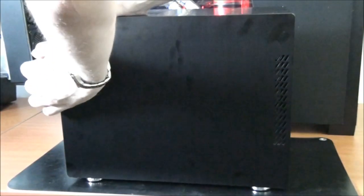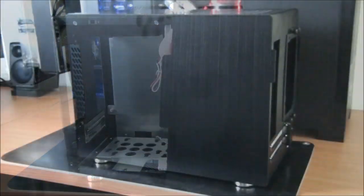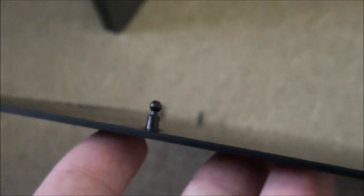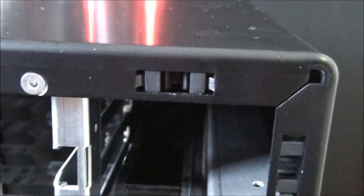Both side panels pop on and off. There's an extra tab at the back to allow you to remove them — they quite easily come off. Looking at the inside of one of the side panels, you can see clips which allow it to lock into position. It's just a matter of pushing it into position; there are two on each corner, eight on each side panel, so they fit into these mechanisms and lock into place.